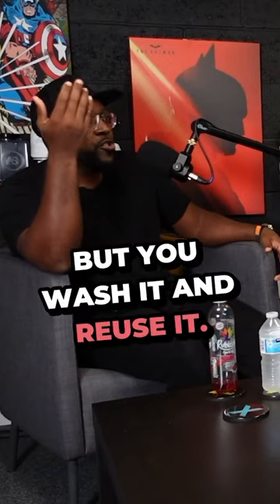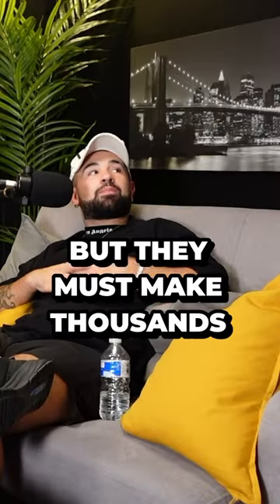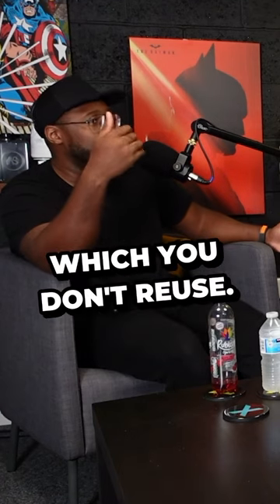It's all made out of plastic. Yeah, but you wash it and reuse it. And how many do they make? What do you mean, how many do they make? It's better for the environment. They must make thousands of these things. Yes, but they're reusable. But they make thousands of tampons, which you don't reuse. Do you know how periods work? Respectfully?